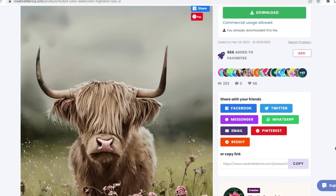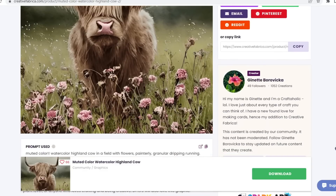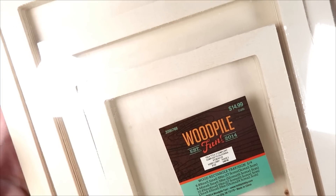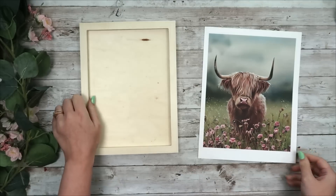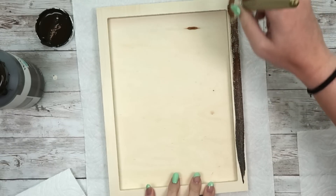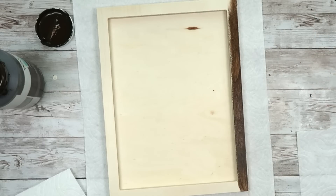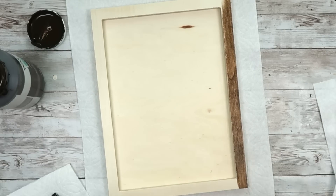This is the last of our Highland cow DIYs, I promise — but I had to throw this one in as a little bonus. This is a muted watercolor Highland cow that I think is so gorgeous. This one is a bonus because it's not a Dollar Tree blank — I couldn't find a blank that would fit this image. I had these blanks from Hobby Lobby that are more rectangular and very similar to the wooden canvas from the previous project. If you can find something similar at Dollar Tree, definitely use that.